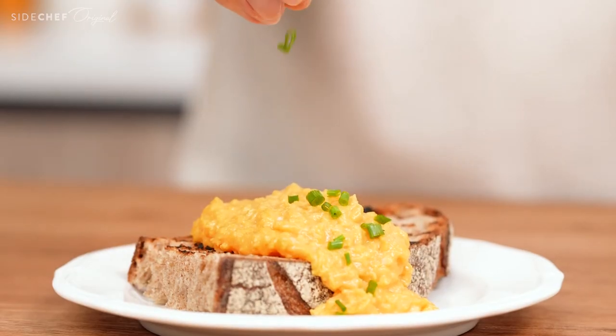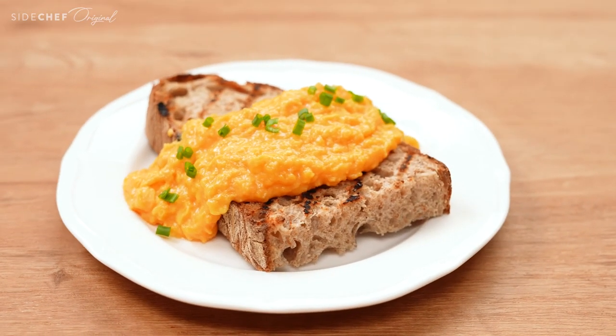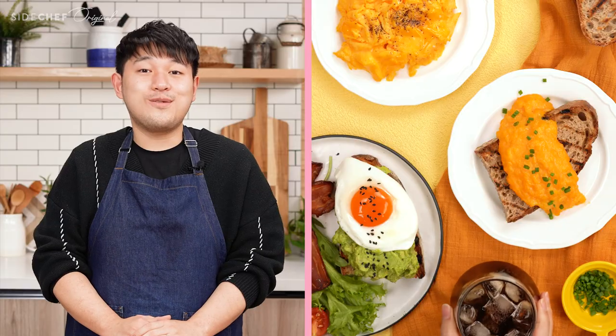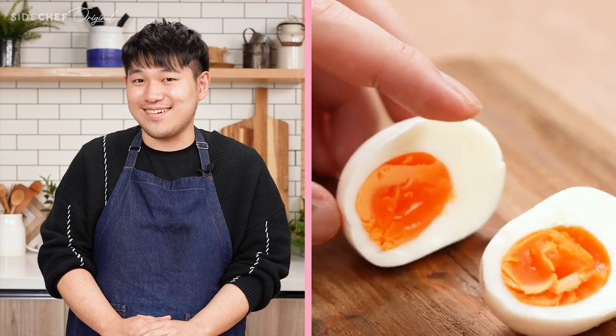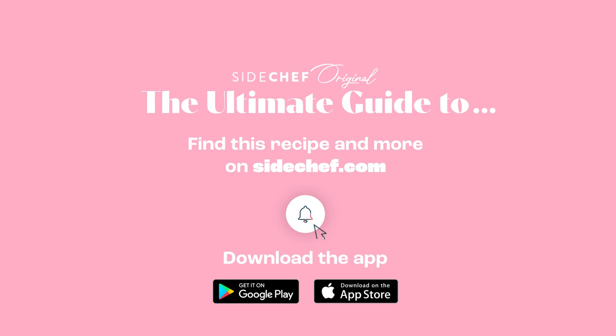I hope this video is helpful to you and be sure to let me know how those eggs turn out. See you in the next one. Don't forget to like, subscribe, and leave a comment, and head to SideChef.com to find more egg recipes.